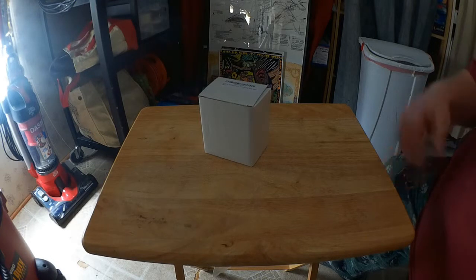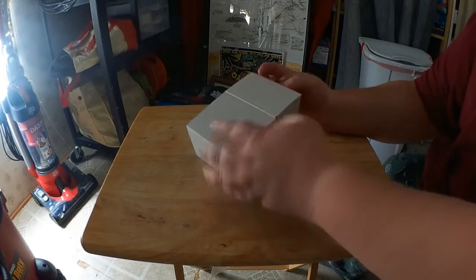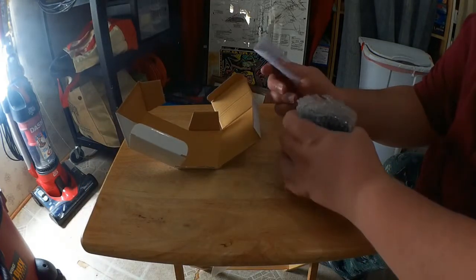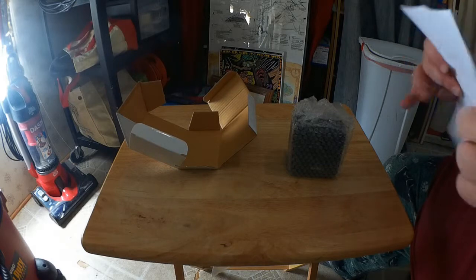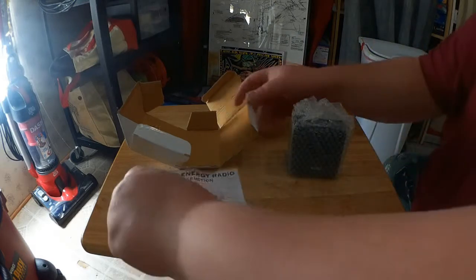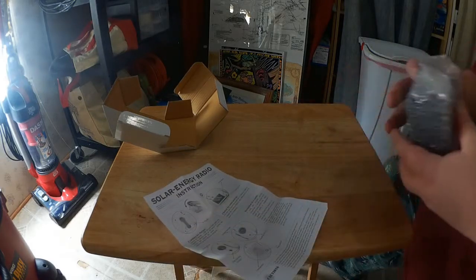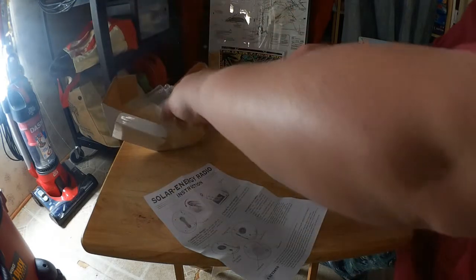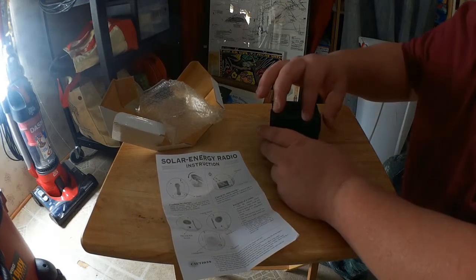Alright, so here's the radio. This is the box it comes in — pretty simple packaging. It's very easy to open, you just pop this thing open and there's the radio. It has some bubble wrap, it has some instructions — one page of instructions. So again, a very simple radio to operate. Let's take out the radio. There's film on top of the solar panel — obviously you want to take that off.